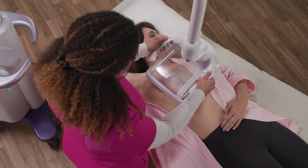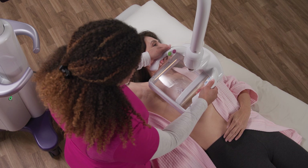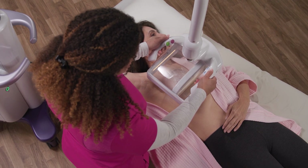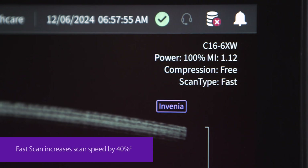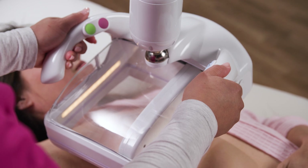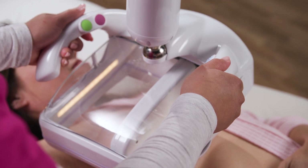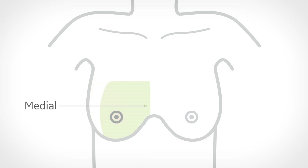With the touch of a button, the operator begins the acquisition. The transducer moves from the inferior to superior edge. Each acquisition takes under 35 seconds, while the novel fast scan feature increases scan speed by 40% to ensure high patient throughput. The typical Invenia ABUS Premium exam consists of three views or volumes.